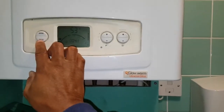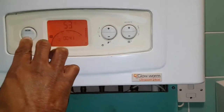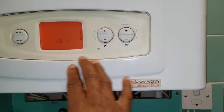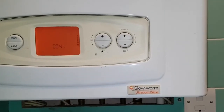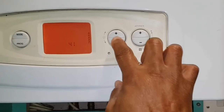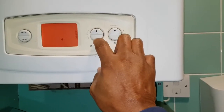To set the timer, hold down the program button for five seconds. Now the hours is flashing. Press the hot water button using the plus or minus to adjust the hours.